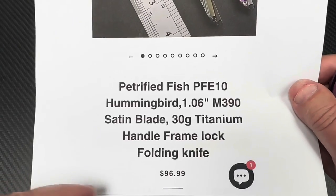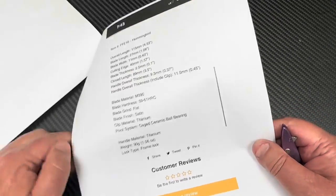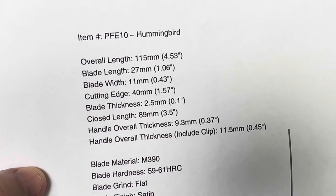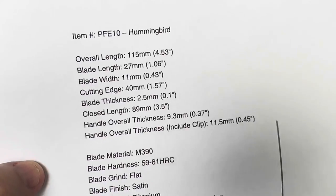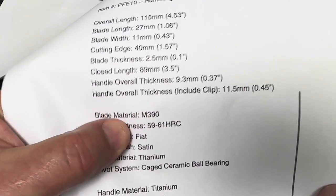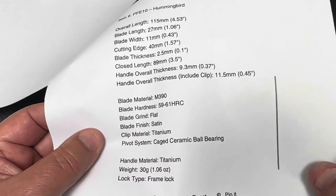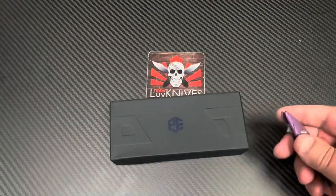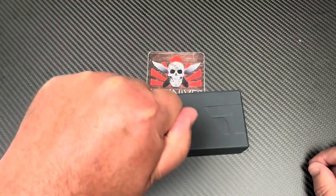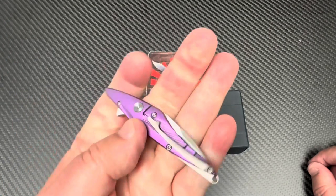The Hummingbird has a 1.06-inch satin blade. Folding it up, it's almost a hundred dollars, but if I have a discount code I'll put it below — I can't remember if I do right now. It's got a one-inch blade. Rockwell is a minimum of 59. Cage ceramic bearings, 30 grams — 1.06 ounces.